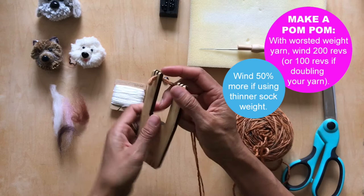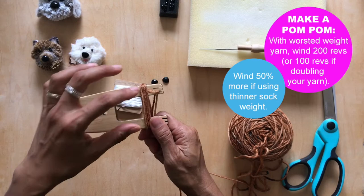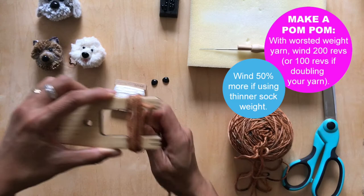Secure your yarn and then wind one complete circle — that's one revolution. Not too tight, not too loose. If you do it too tight it's going to be really hard to tie your pom-pom afterward. I'll fast forward this part.